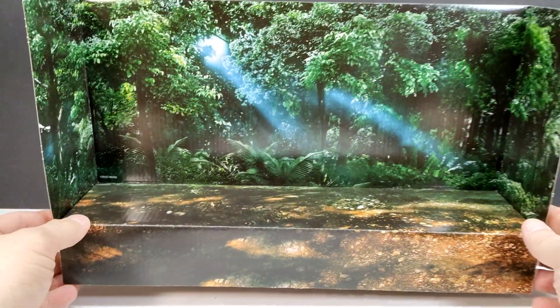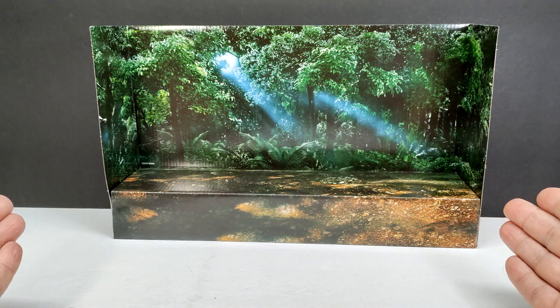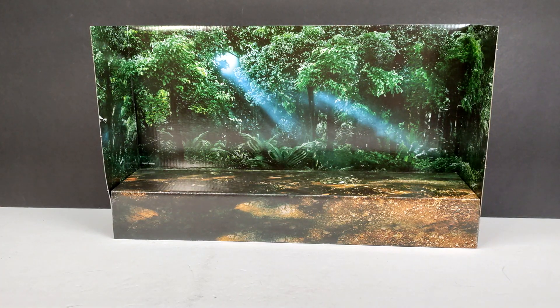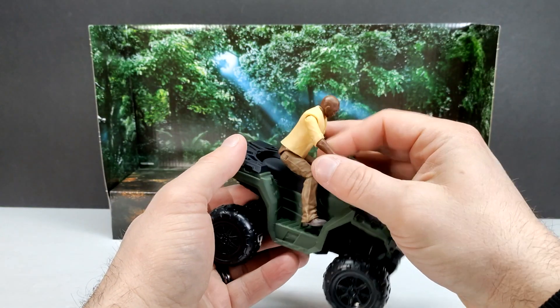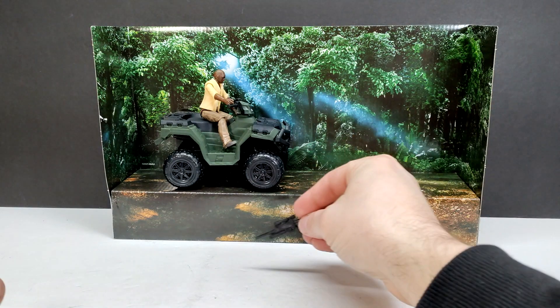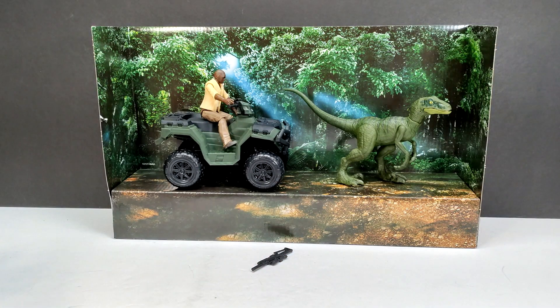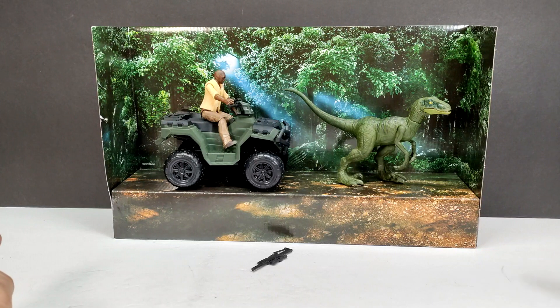One thing I really like is the packaging, because if you have somewhere to set it up against, it's a great way to display the figures. You can bring in Barry loose, set him up there, and then velociraptor Charlie as well — tell me that is not the best way to display this set. It's absolutely awesome, and I really hope they continue this style of packaging into the future.